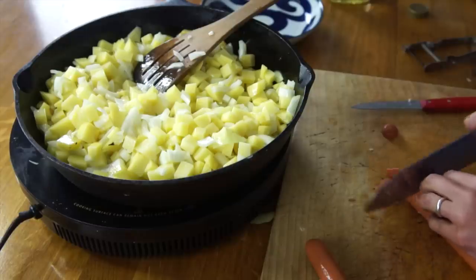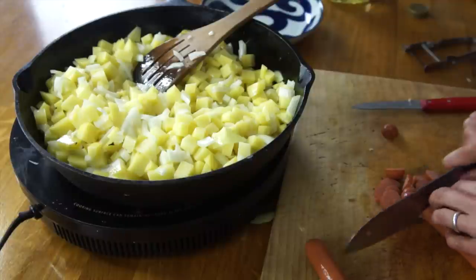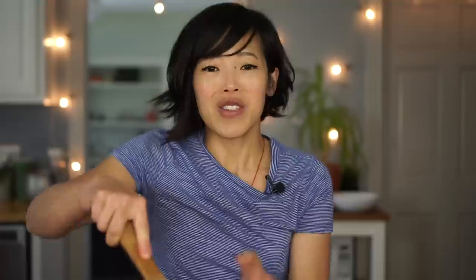While that continues to fry, I'm going to slice up my hot dogs. Clara cuts them very, very thinly — makes sense, because you want to stretch out the meat. She cuts them into little coins. We're going to allow the potatoes and onions to caramelize a bit and brown before we add the hot dogs. The hot dogs are already cooked, so they'll brown up a little bit, but mostly we're just cooking the potatoes here.